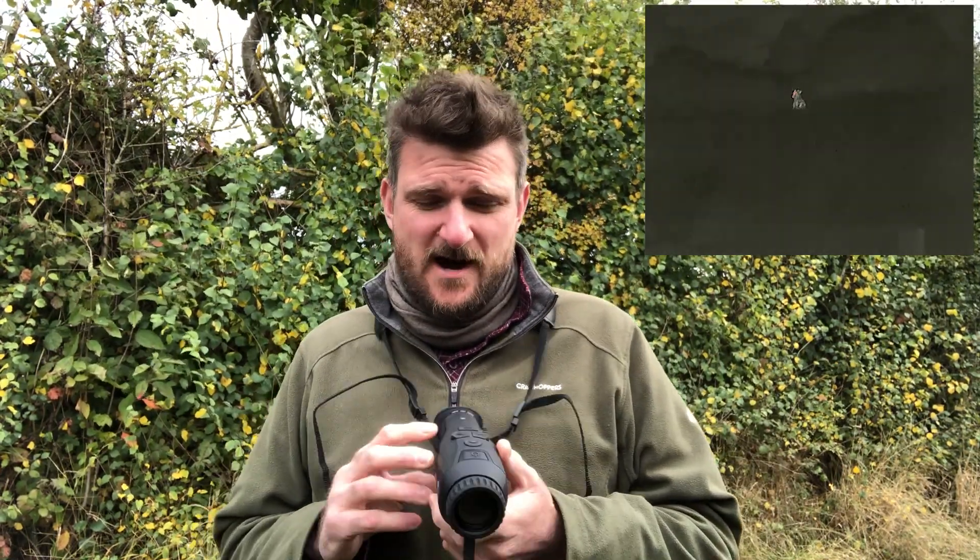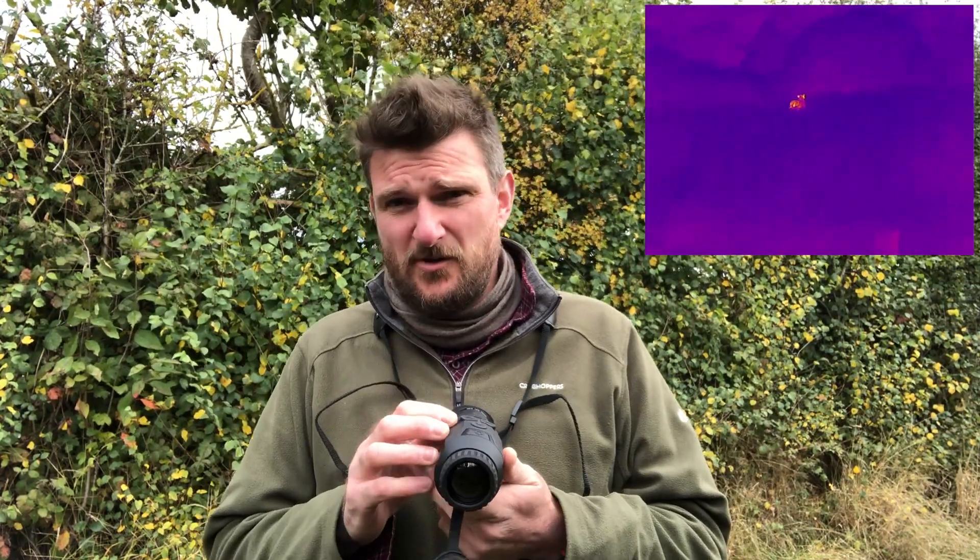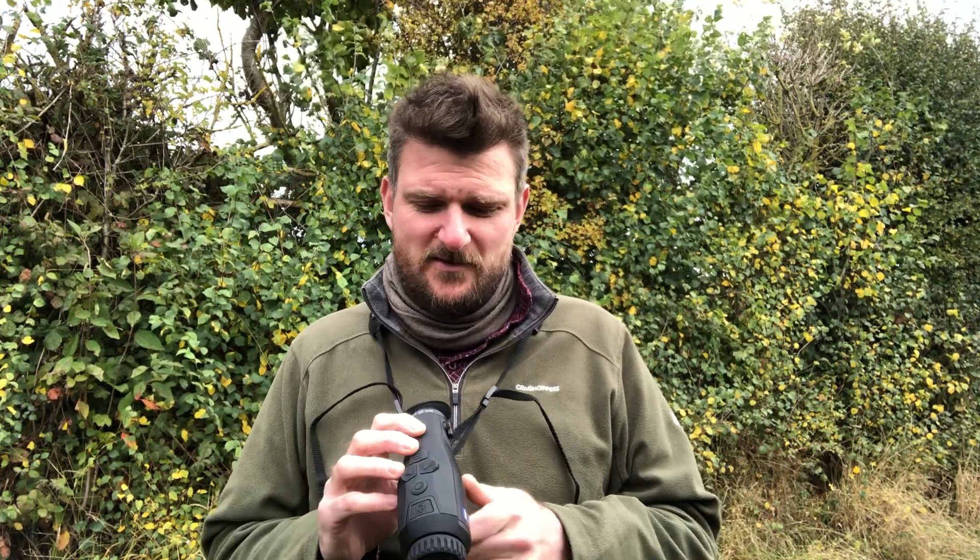Base level magnification is two and a half times optically and there's four times digital zoom on top of that if you want to use it. You do get a bit more pixelation as you zoom up, but that's one thing you get with any kind of digital night vision or thermal equipment. The point is it's very comfortable to use on two and a half power — it's quick, it's fast, it's light and it's handy.